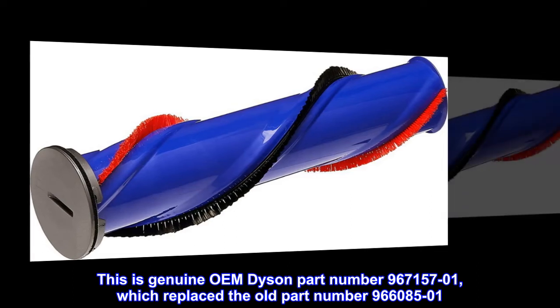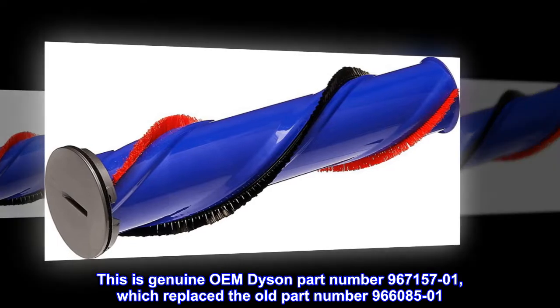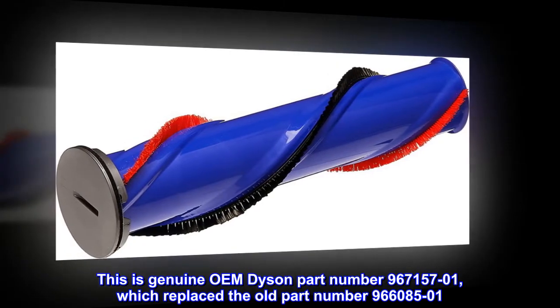This is genuine OEM Dyson part number 96715701, which replaced the old part number 9668501.